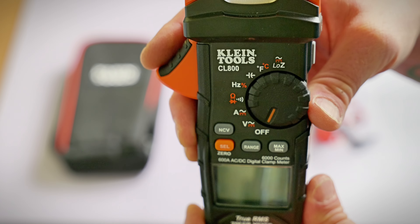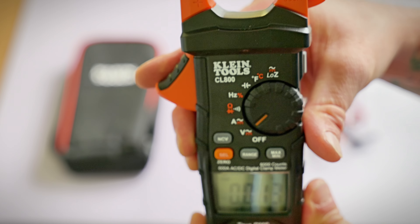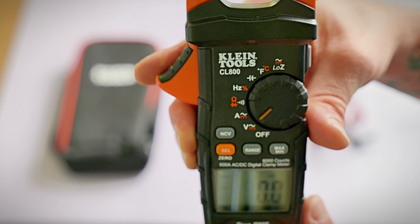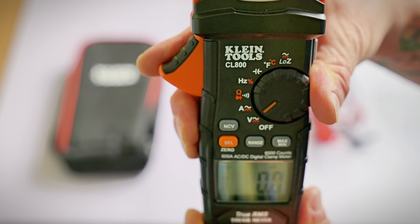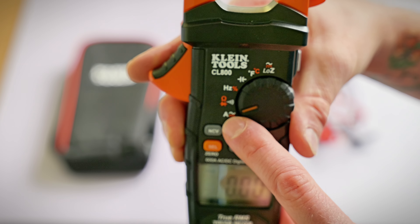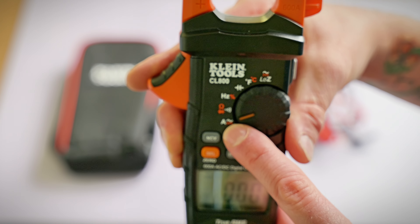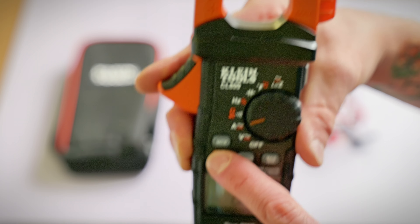The first feature on the Klein CL800 is Volts AC — that's the V with the wavy line. It'll also do Volts DC in that same spot by just pushing the shift button. So far, that's the same as the Fluke. Moving up to the Amps setting, this one has Amps AC just like the Fluke, but it also has Amps DC, which is very handy for testing DC circuits.